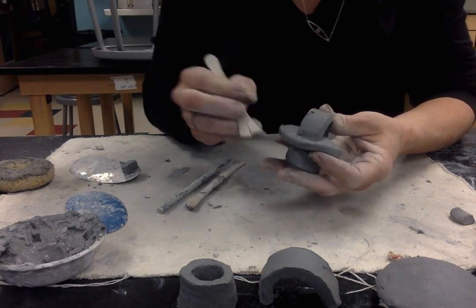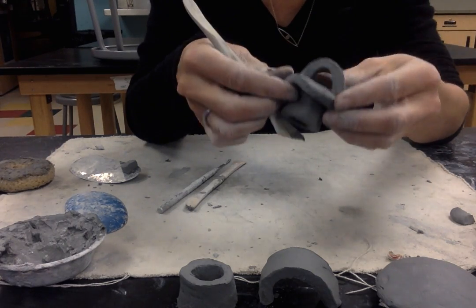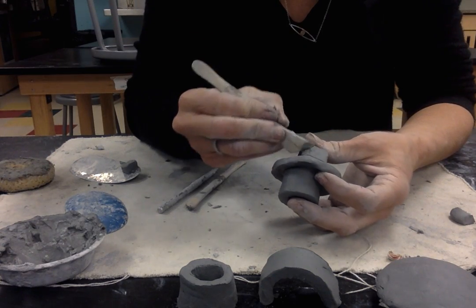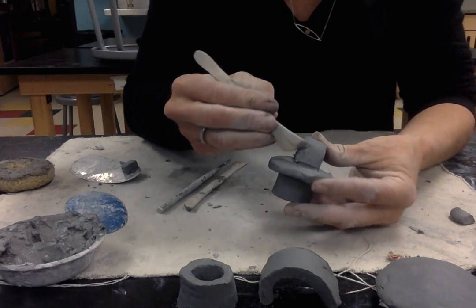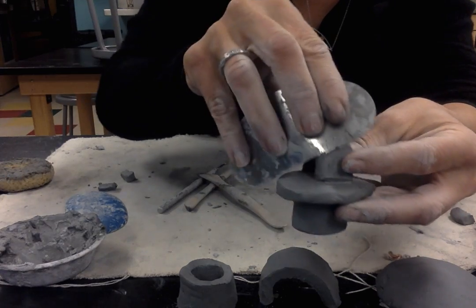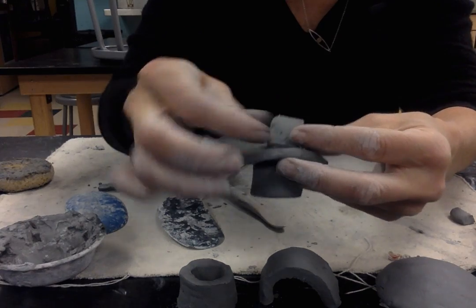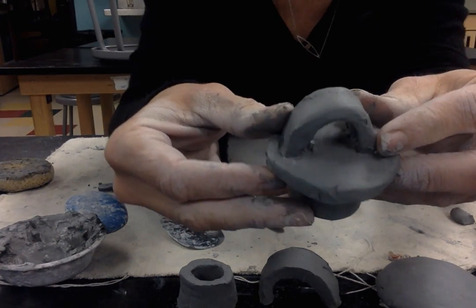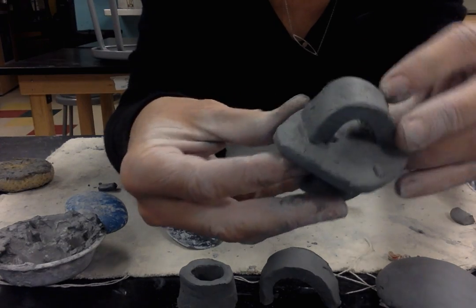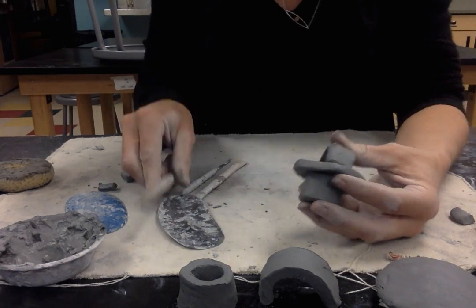I'm going to clean up any little excess pieces of clay that aren't intentional and really clean up my lid. I do want to round the edges of my handle a little bit more. You can take the metal scraper and just round the edge. I wouldn't be able to do all this if the clay was plastic, but since it's leather hard, I can clean it up. I've rounded that edge so it doesn't look like a straight cut from the slab. I would do more cleanup, but I'd like for you to start making your lid. Have fun!